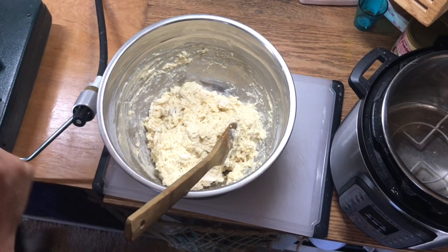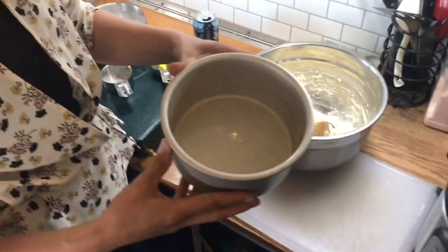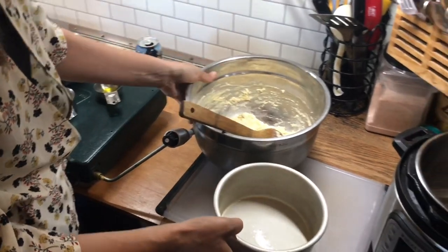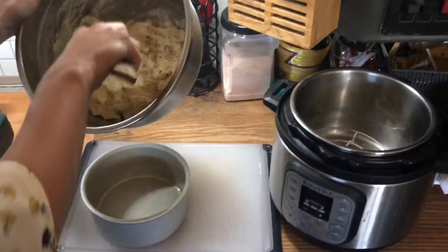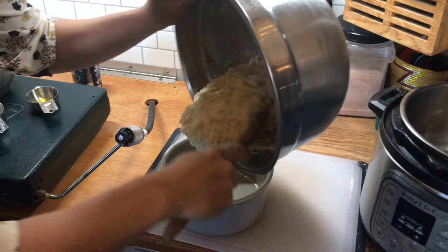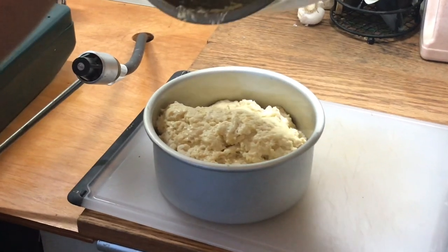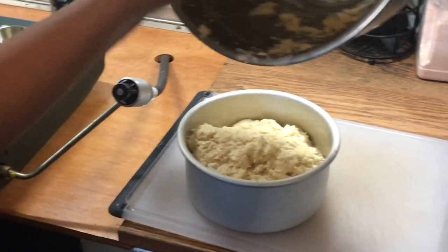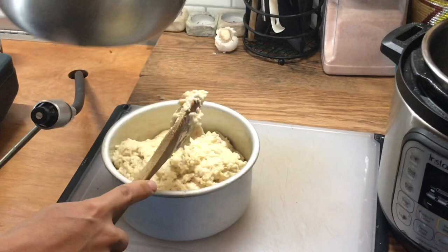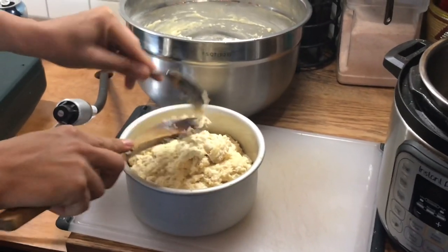Great, so that's it. Now we'll add our batter to a greased cake pan. This cake pan that I'm using is a six-inch in diameter pan with a three-inch side. I've just greased this with a little olive oil, and now we'll add in the batter.